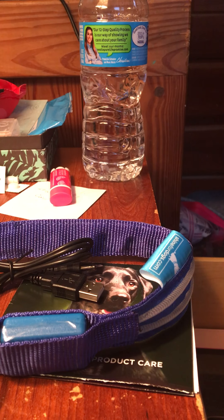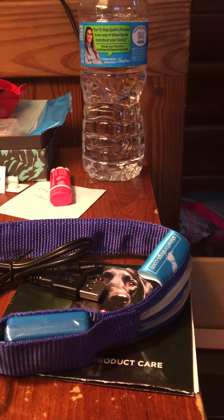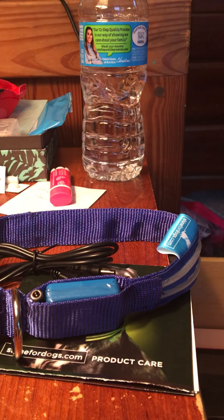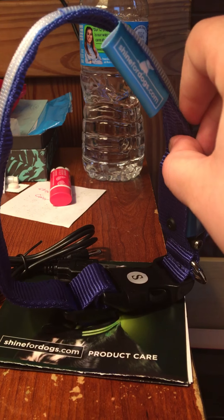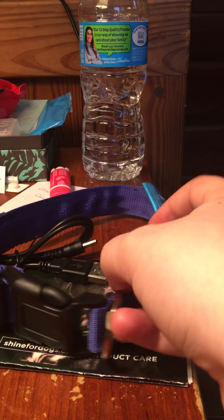The small is 11 to 16 inches, which looks way bigger than that. The medium is 13 to 19 inches and the large is 15 to 23. So just so you guys know, this is the small — you might want to order a size down depending on how big your dog is.